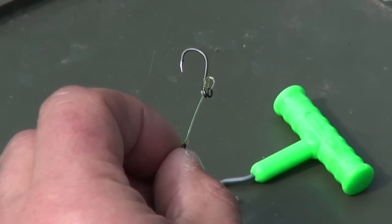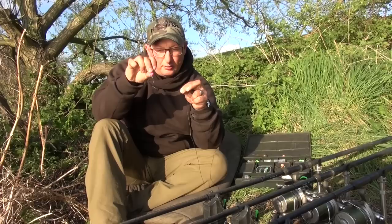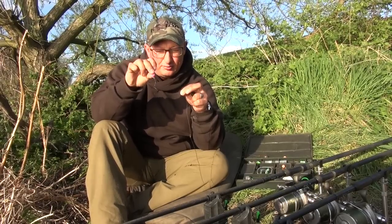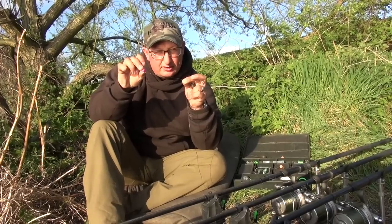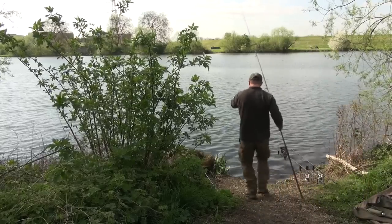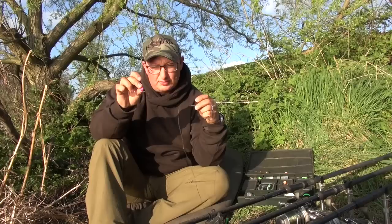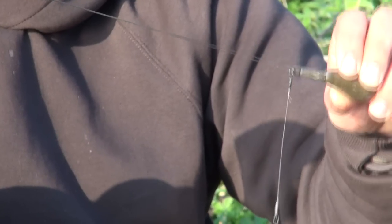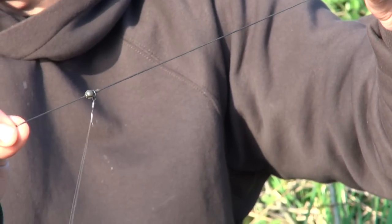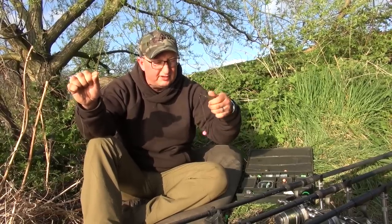It's going to sit pretty much bolt upright on the bottom — I don't like these too curved. Then I'll put it round the Solar rig cone, which is a brilliant little bit of kit, steam it so it keeps that curve in it the whole time, and I'll steam the Hybrid Stiff section straight as well. I want this to be lovely and neat and all pushed out away from the lead system. In these circumstances I'm using it on a leadcore leader — a no-trace system on a ready-tied leadcore leader, the darker one because on the lower Maynard the bottom is very dark so I'm trying to match everything to it.